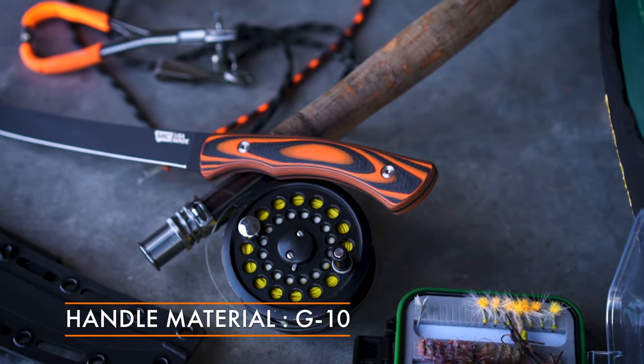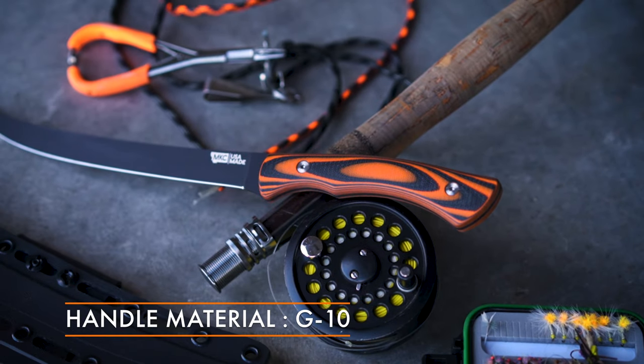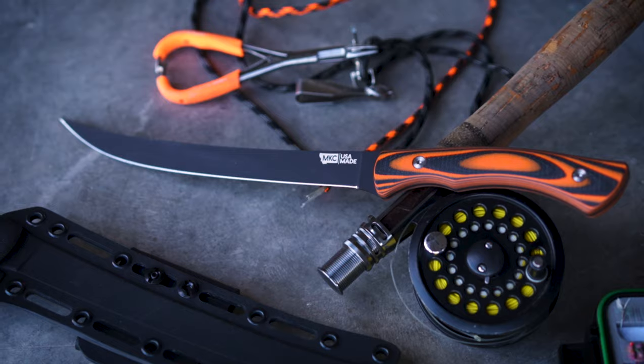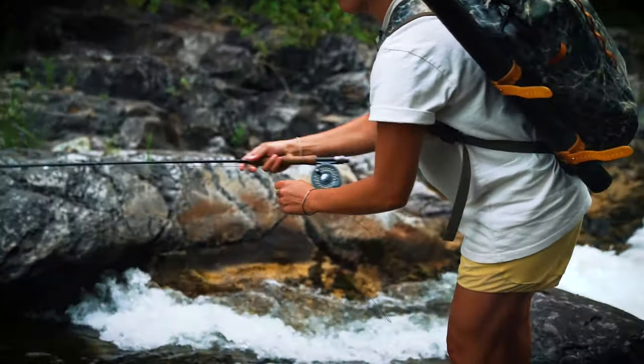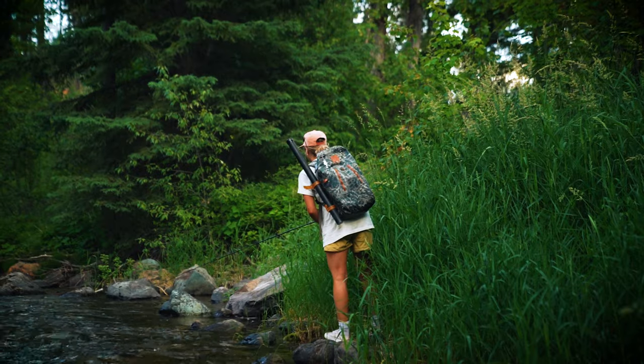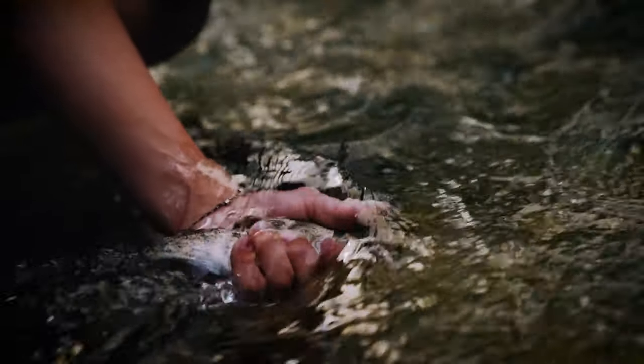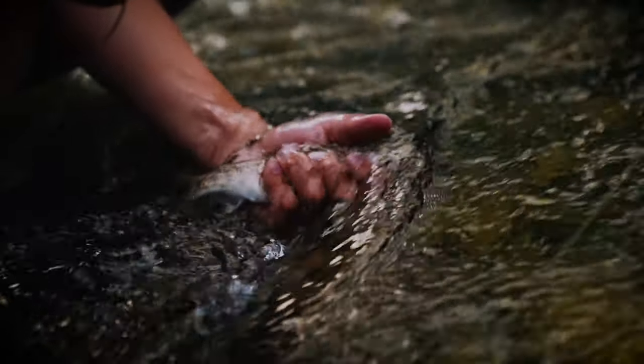The handle has a G10 handle scale, just like our other hunting knives. This G10 is a synthetic fiberglass epoxy mix — it's made in America. It's absolutely bulletproof, especially in a situation with a fillet knife where you're going to be in salt water, maybe fresh water, or frozen conditions. We left the milling texture on this handle so it doesn't get too slippery if you're out there with fish slime on it or just in freezing conditions.